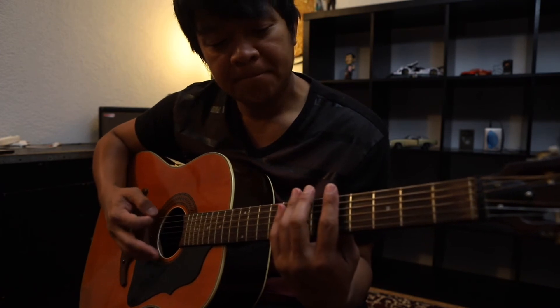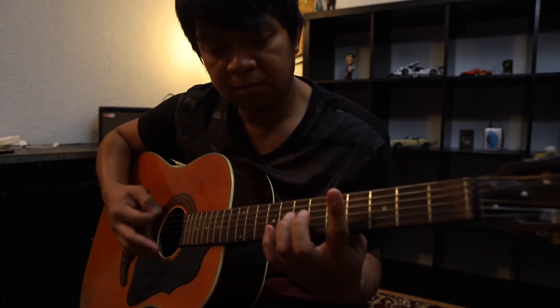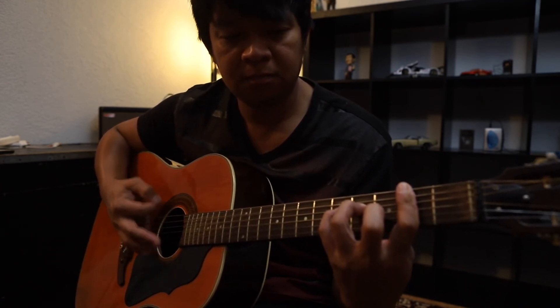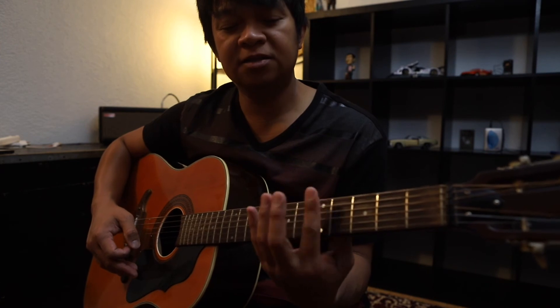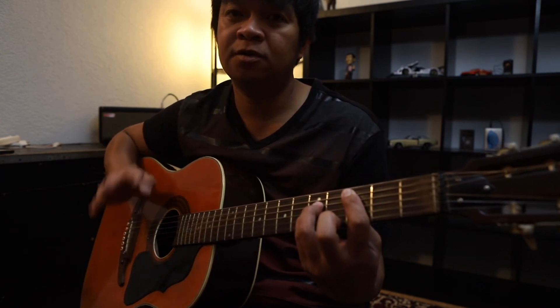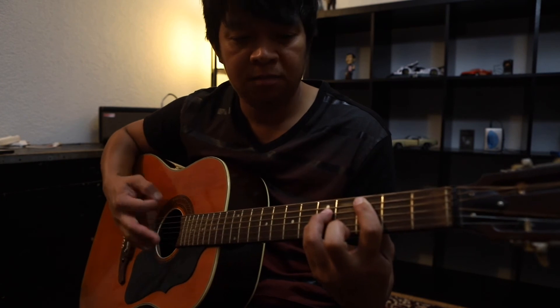So gawin natin ulit dahan-dahan. Dalawang beses yun mga pre sa intro bago siya papasok sa verse. Ang ginamit niya lang na chords ay apat lang. Apat na chord shape: bar dito sa 5th fret yung apat na string, saka niya inangat open, saka niya binar dito sa 2nd fret, saka siya nag C power chord. Yun lang yung apat mga pre.